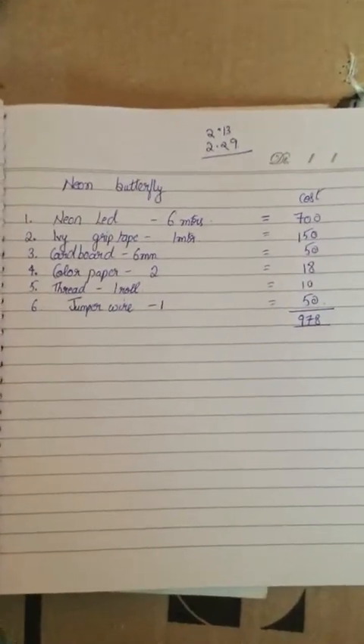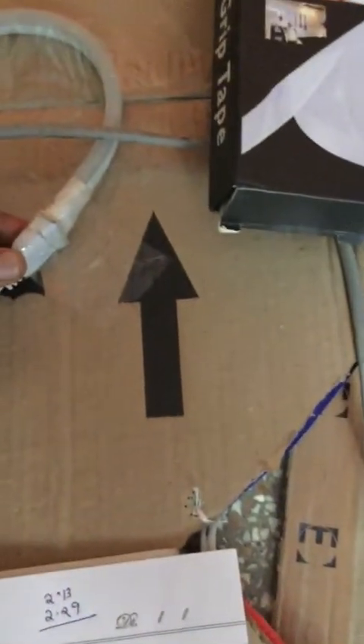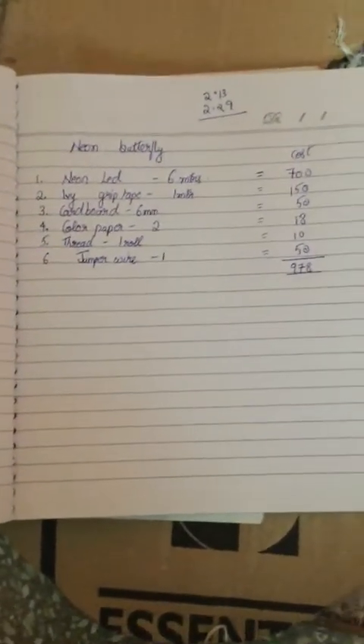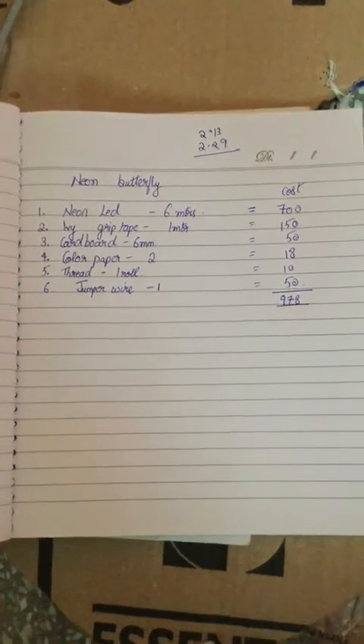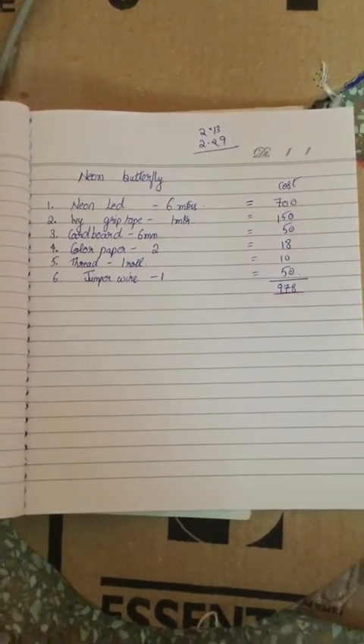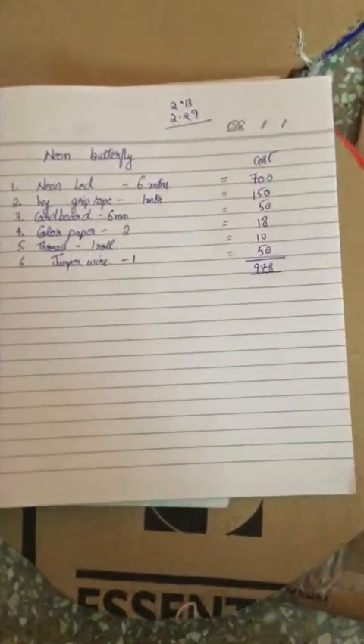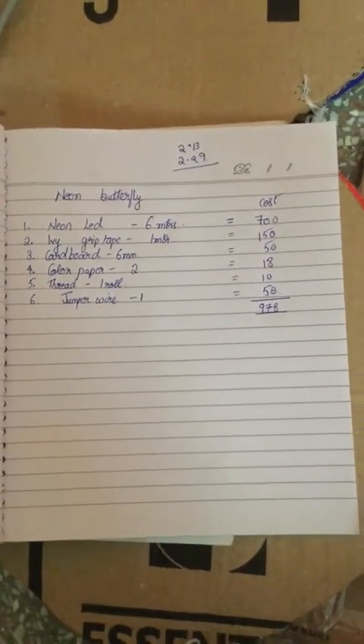Coming to the cost: the neon LED is 100 rupees per meter wholesale, and the adapter costs an additional 50 rupees. The grip tape is 150 rupees for 1 meter and 300 rupees for 3 meters. Used cardboard can be found for 50 rupees. Color paper is 18 rupees per board, thread roll is 10 rupees, and jumper wire cost me 50 rupees. The total overall cost is 978 rupees.